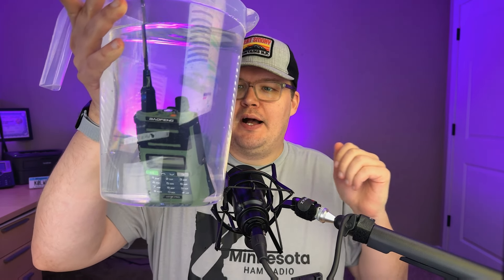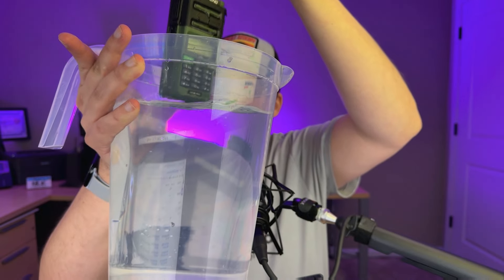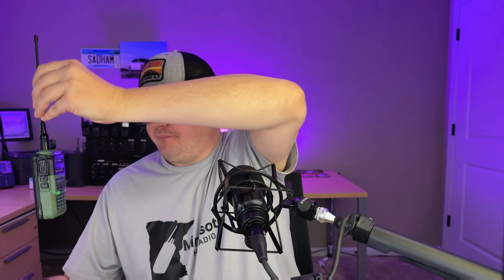It hasn't even been 15 minutes — it's been more like three to four minutes. The bubbles have mostly stopped now, just a few popping up. Let's go ahead and take it out. I'll tell you, it feels a little heavier — that's got me concerned.